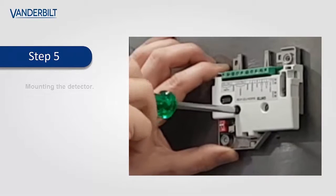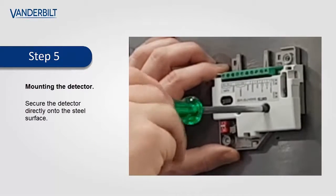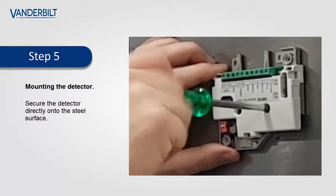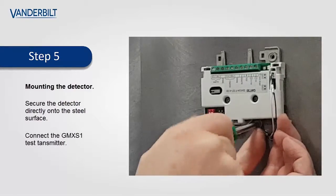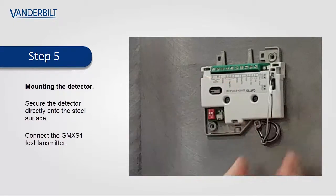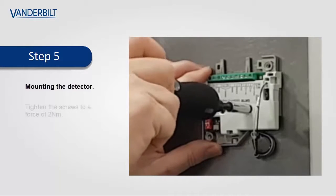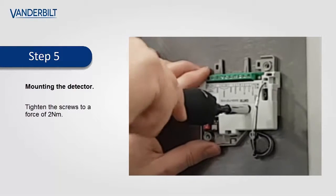The detector can now be secured into its final location. The GMX-S1 test transmitter can now be offered to the steel surface. Using the torque screwdriver, tighten up the screws to a force of two newtons.